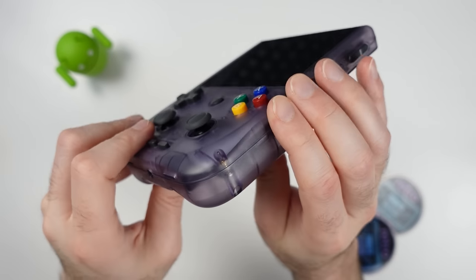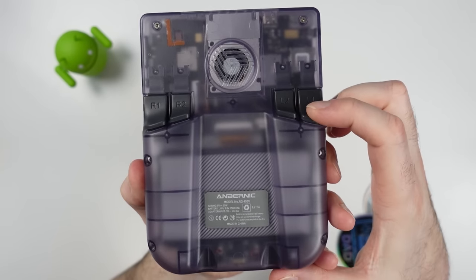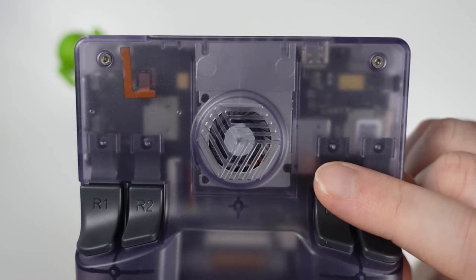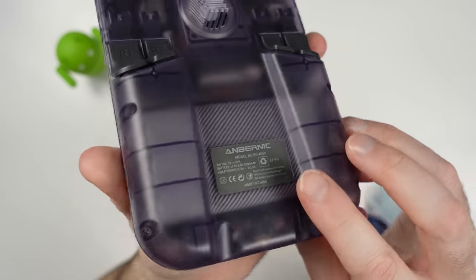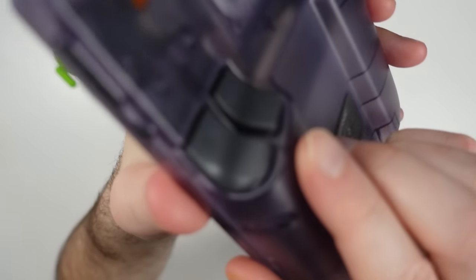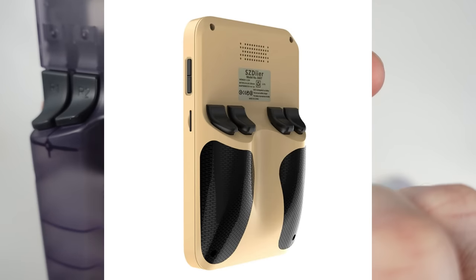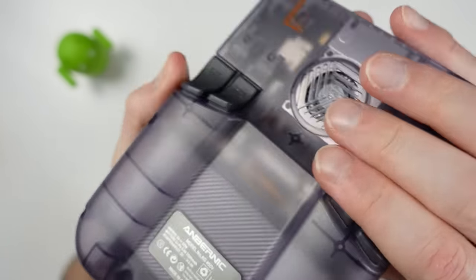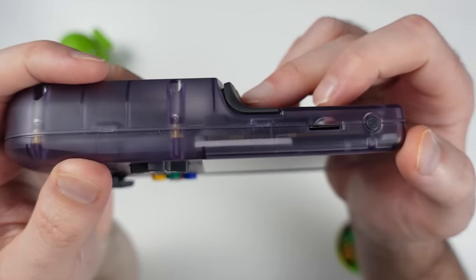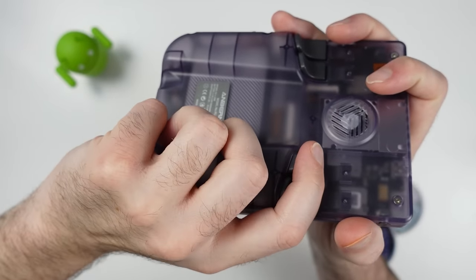On the right side we have the power button and volume up/down rocker at the top. The back of the RG405V has four shoulder buttons and the intake vent for active cooling. You can see the large battery peeking through the transparent purple shell. The pronounced grips on the back make this a nice and comfy handheld to hold — it's a pretty unusual design I've only previously seen on the DUTE, which was basically a PowKiddy RGB20S clone.